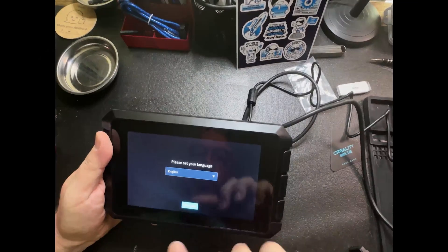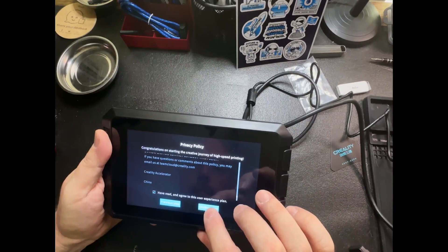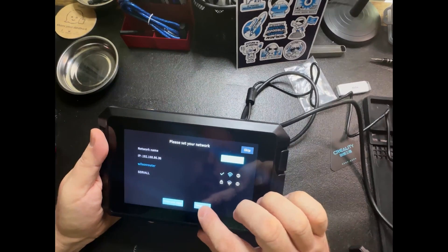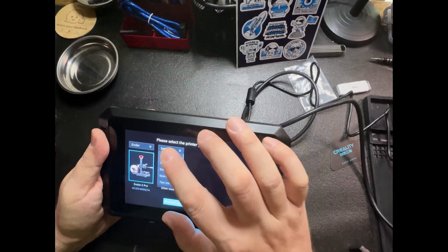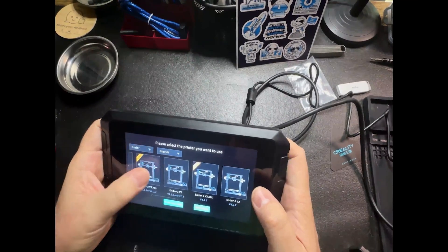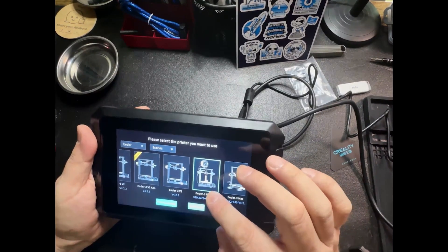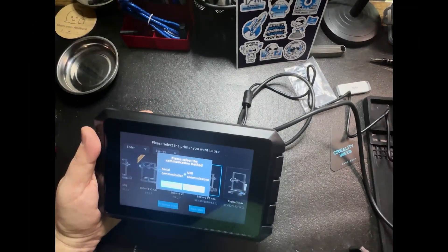My update finished successfully, but it looks like it's asking me to set everything up again — a little bit annoying that it didn't save anything. I am still connected though. I'm going to leave this as Creality Sonic Pad. Let's see if they have my printer — and there's my Ender 3 V2 Neo. That's actually great; it has it listed right here. It looks like I'm doing USB connection, because that's how I have it set up.